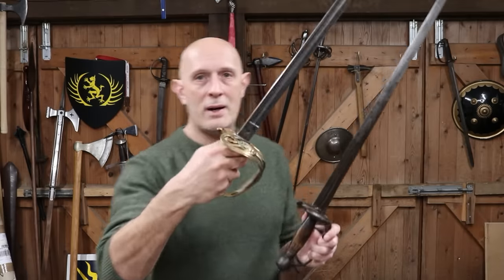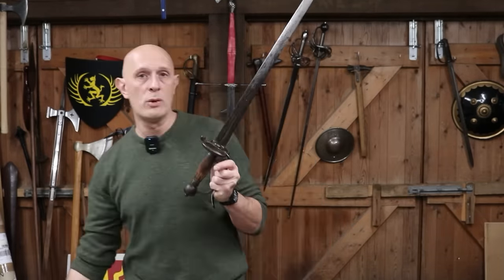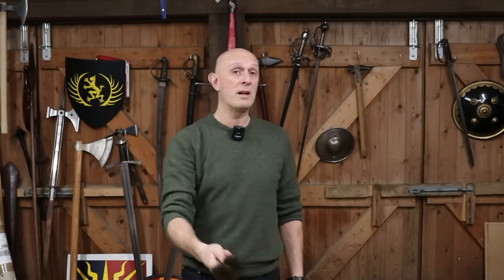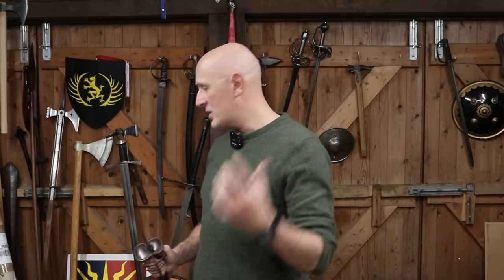So if you're holding a 19th century officer's sword like this and then you pick up this 17th century sword, in your hand there's almost no difference. You can use it in the same way, hold it in the same way, it thrusts pretty much the same, cuts pretty much the same, weighs about the same, balances about the same. They're extremely similar swords.